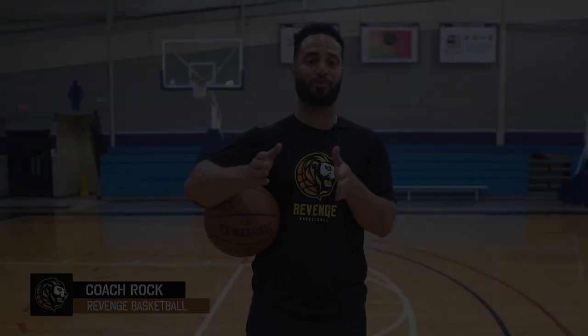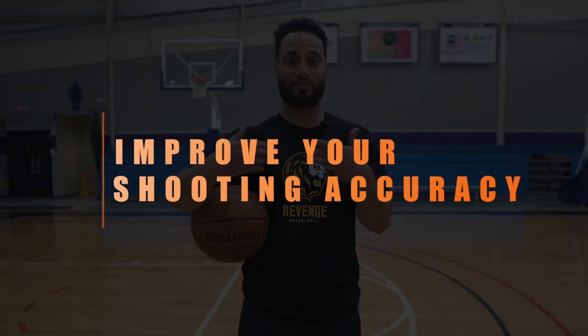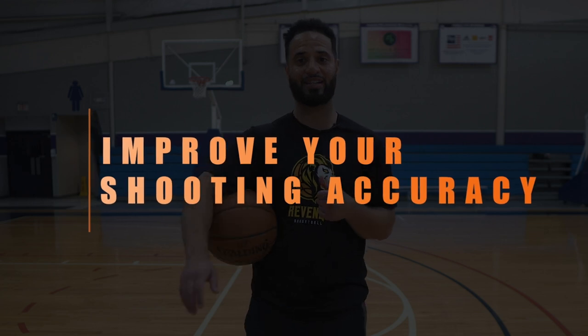Hey, what's up y'all, Coach Rocky here from Revenge Basketball. In today's video we're going to be going through a few tips that will help you improve your shooting accuracy so that you can shoot the ball better, more consistently. Let's get into it.